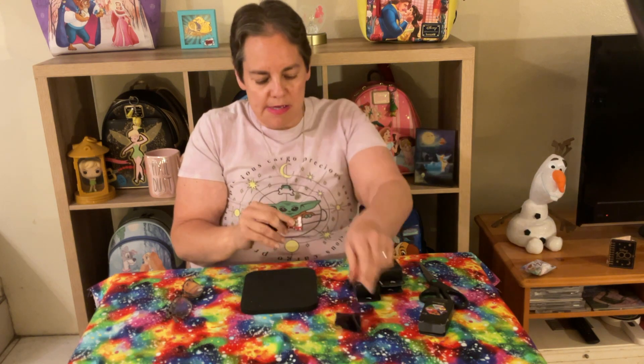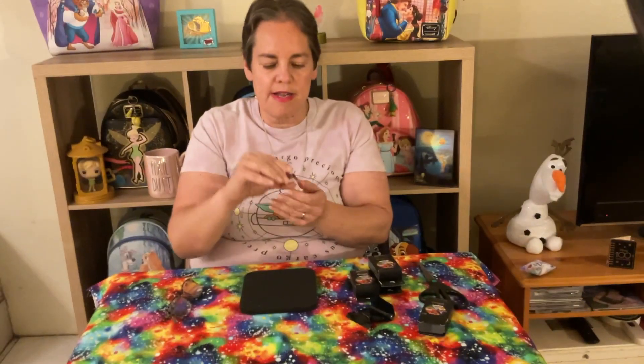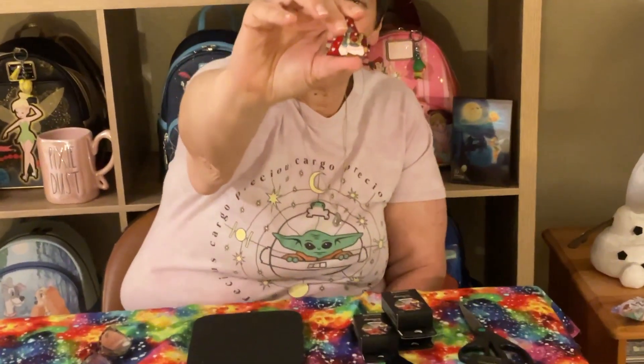These are bigger pieces than I thought they'd be, and of course I'm very excited because the first one I pull is Lady and the Tramp! I think these pins are extremely well done. This one has Lady and the Tramp sitting at the table in the spaghetti scene, representing Valentine's Day — so that's very cute.